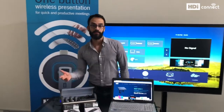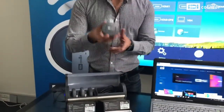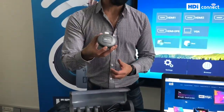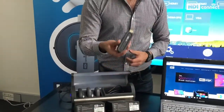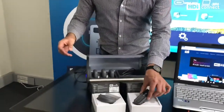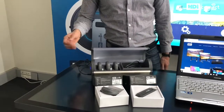HDI Connect comes with two devices: a transmitter and a receiver. The transmitter is the device that goes in any device that you want to transmit your content. The receiver is the device that goes at the back of your screen. We also have a cradle that allows you to charge up to three devices at the same time.